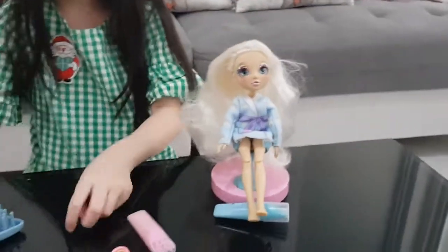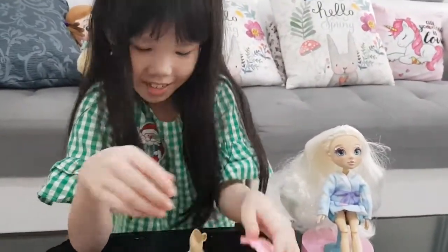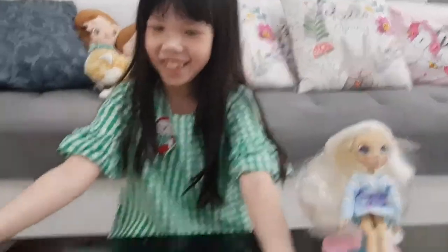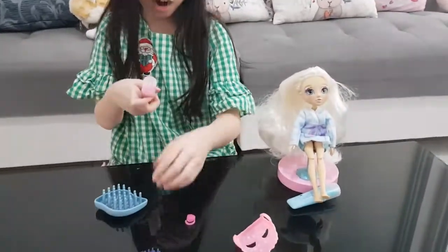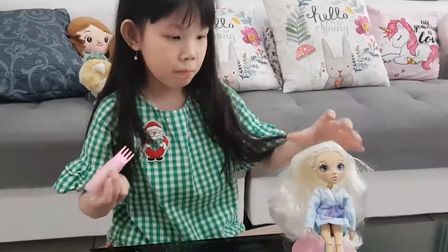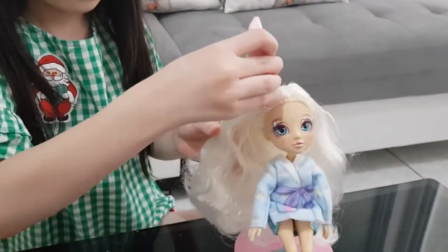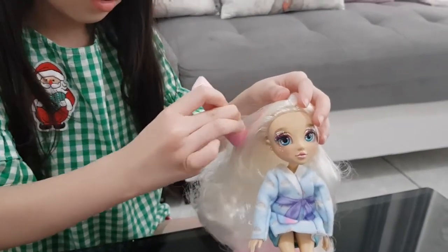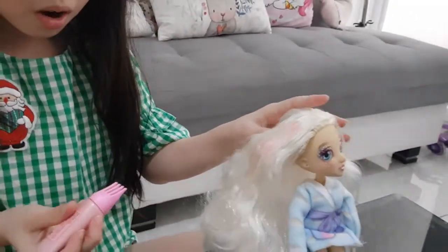Okay, so that should have been the accessories again. Guys, if you see here — oh, that's the secret! It was a mask, it was a mask! Okay, now let's color her hair. First let's start with pink since pink is my favorite color.